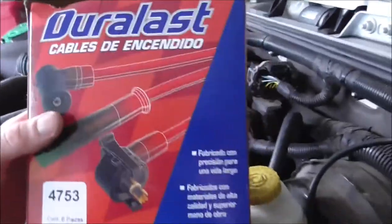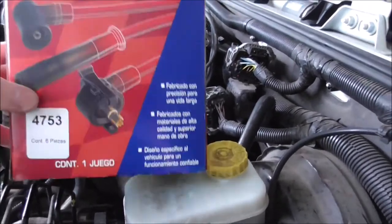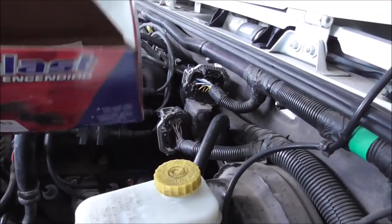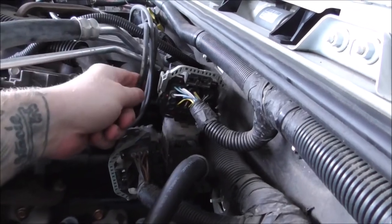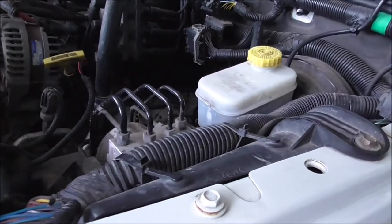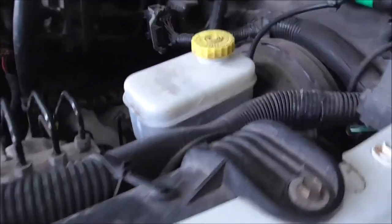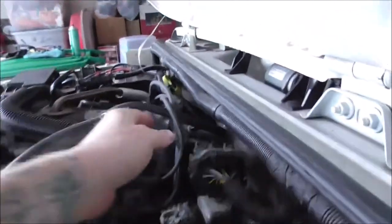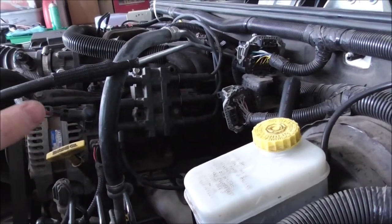I went back to AutoZone to get a replacement set of the Duralast Gold, but they didn't have any more of the gold. So I purchased the $23 ones — about seven or eight dollars cheaper, which is what I was originally going to get anyway. I got some cash back. These don't come with the little wire looms — the plastic ones — and they give you even less dielectric grease. But I can just throw the wire loom from the old ones on, like I kind of did with the other set. Not a big deal — saved eight bucks.